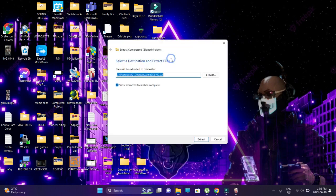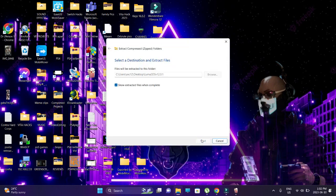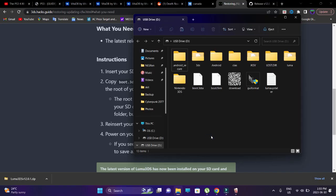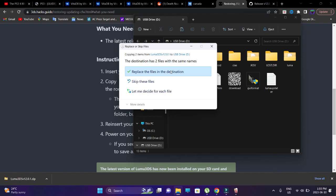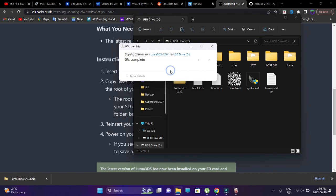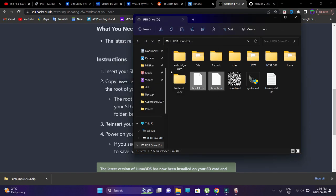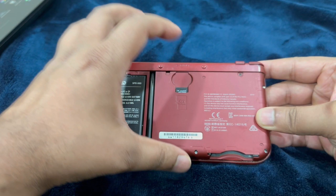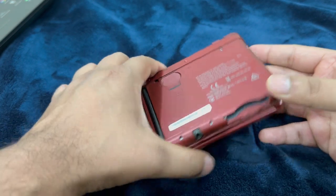Extract the contents after going to the link in the description and downloading the zip file. Go into the extracted folder, copy both of the files, and paste them into the root of the SD card. If it asks to replace the files, go ahead and do so. You're done with the updating process. Insert your SD card back into your 3DS.